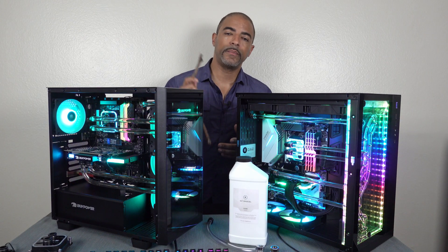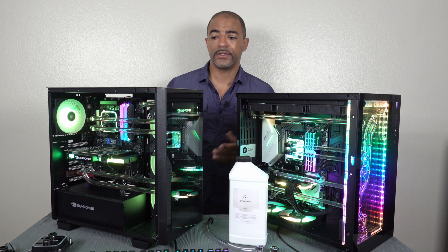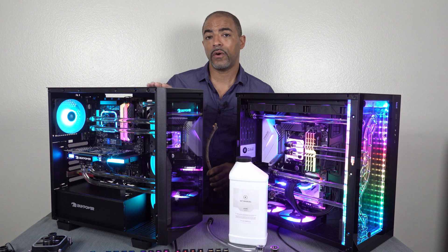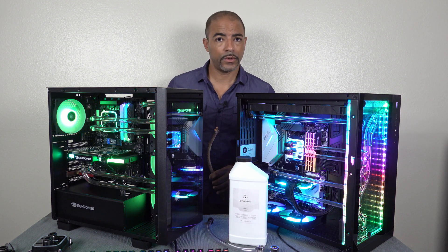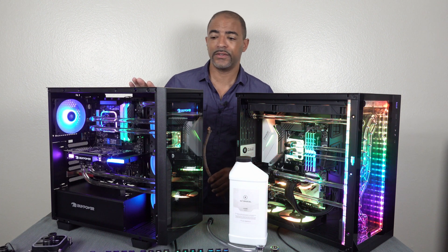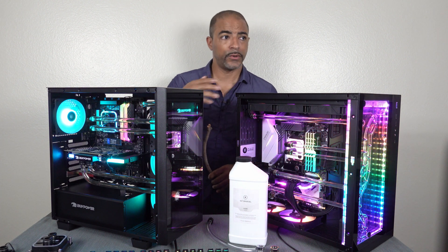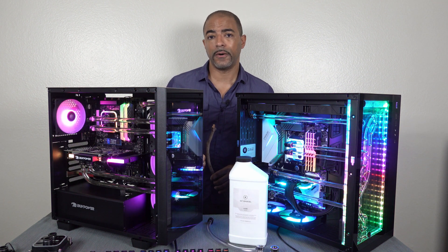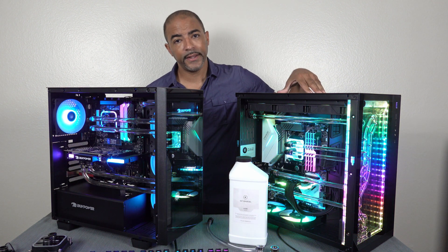When you take both of these PCs out of their boxes, you're going to notice two very different things. The iBuyPower Element CL already has its fluid going through the whole system, so you don't actually have to top it off. You don't have to do anything — just put it on the desk, plug in the cables for your monitor, keyboard, mouse, press the power button, and you're good to go.